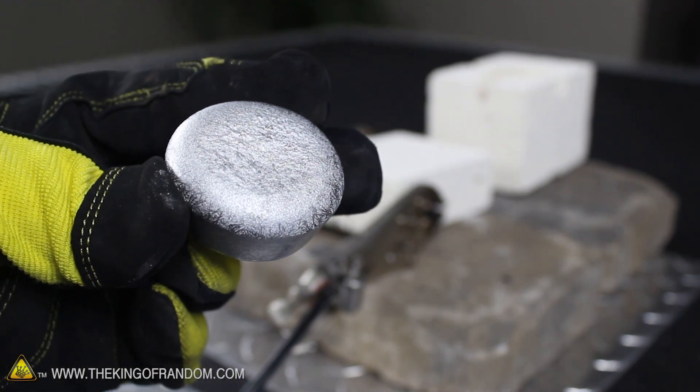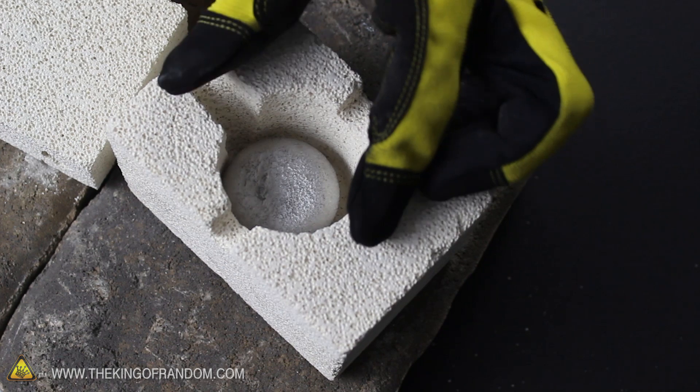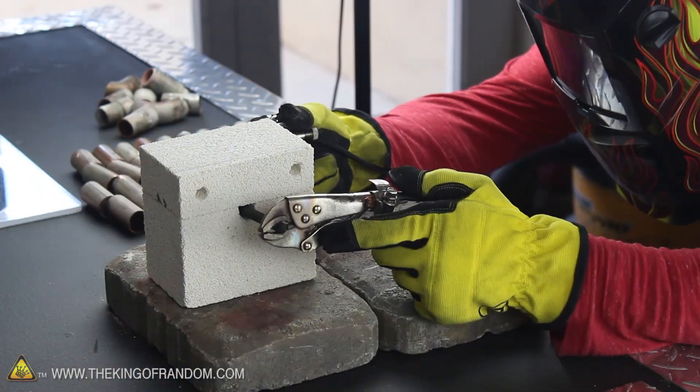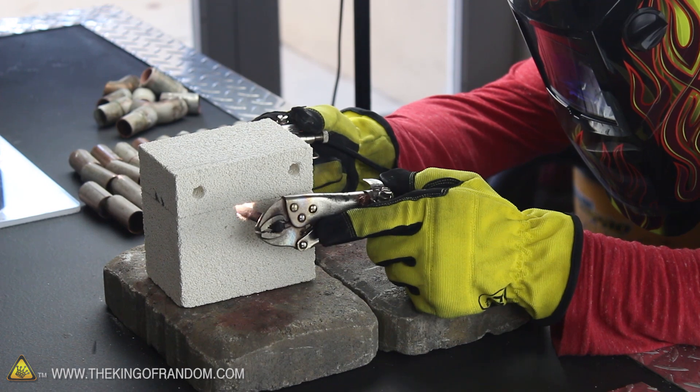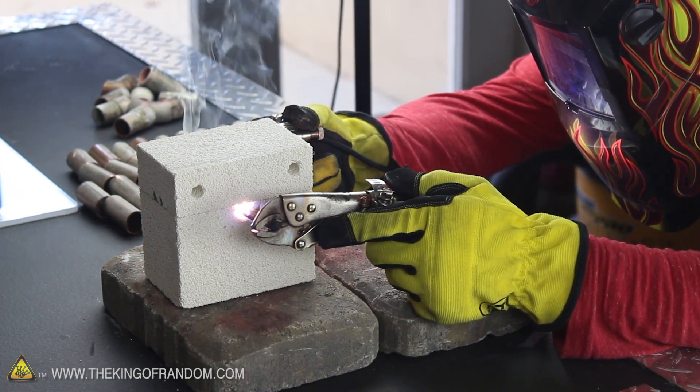Let's test the power of the arc furnace on this little aluminum muffin we made in a previous project. You can see it's the perfect size for nestling down into the 2-inch chamber. With the lid in place, it's time to insert the carbon electrodes, and when they touch, you can see they start sparking, then stabilize into a steady and continuous electrical arc.